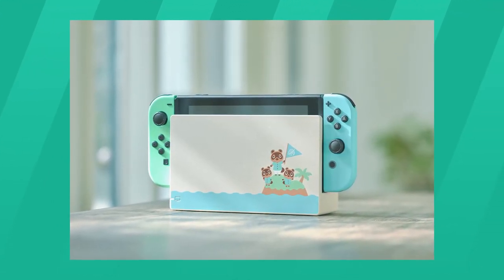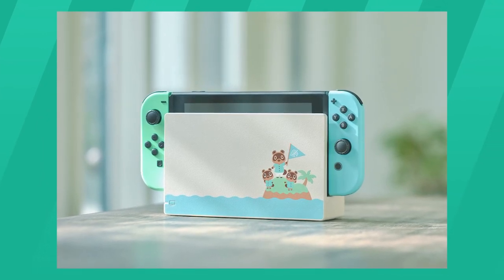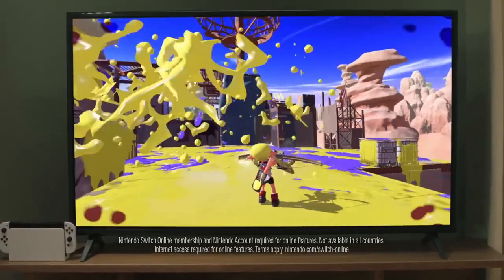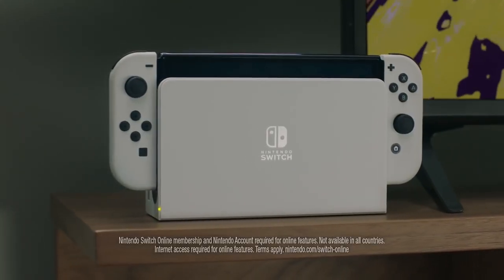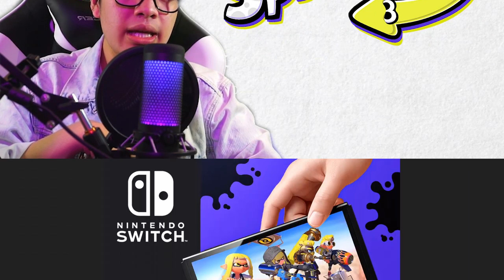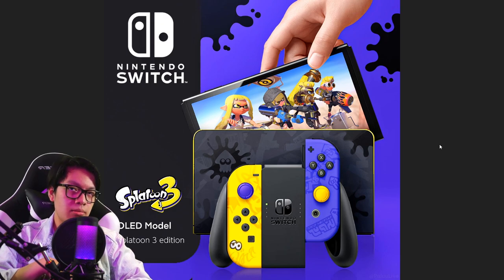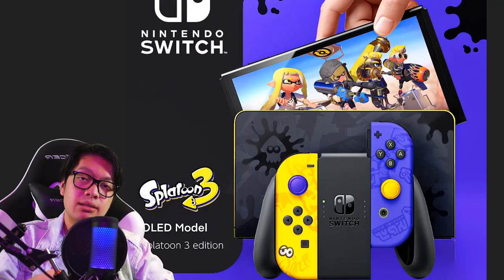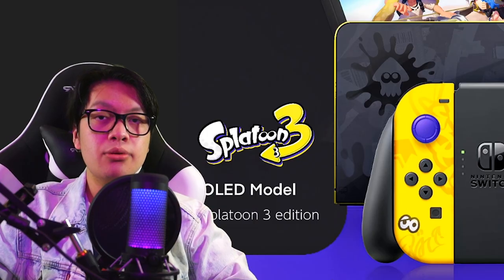The Animal Crossing Switch has a white dock and the Joy-Cons are really nice pastel blue and pastel green colors. So with Splatoon 3, why not take a more creative approach? Would it make sense to give the Nintendo Switch OLED model a nice touch of Splatoon 3 — something that isn't just the same old model with yellow and purple Joy-Cons? I mean, I still get it, but it's not very Splatoon 3.